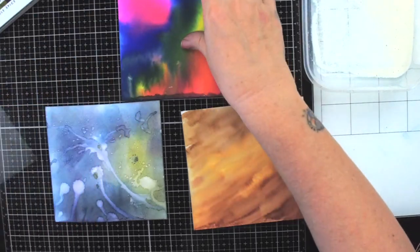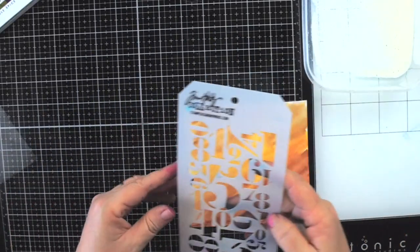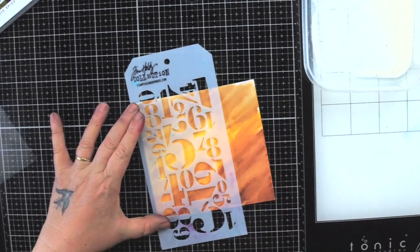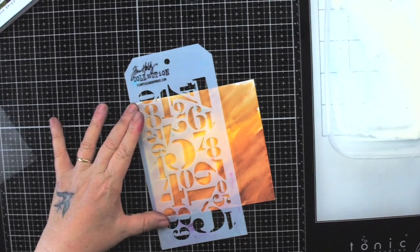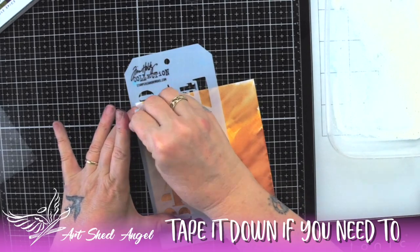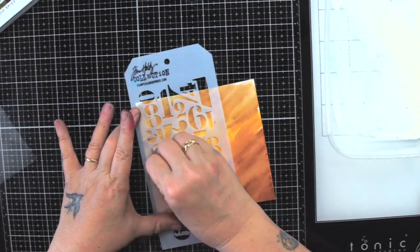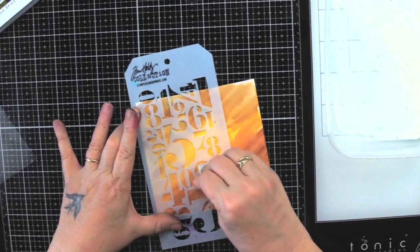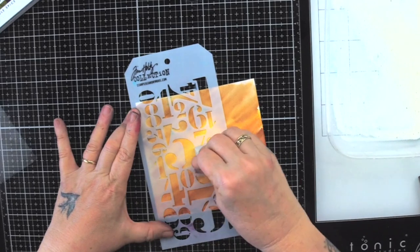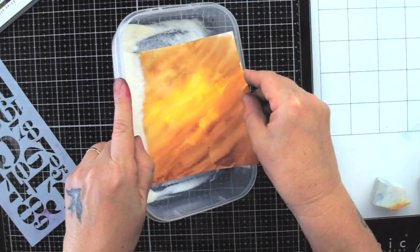Starting with the brown background: I'll put the others aside, clean the ink off my stencil from a previous project, then place the stencil halfway down the page. I'm using a makeup sponge to apply clear embossing ink — it needs to be clear for this particular technique, though you could use gold embossing too. Then I dip it through my embossing powder.